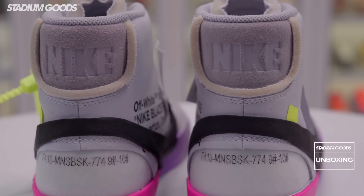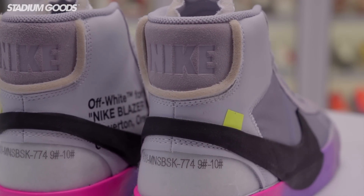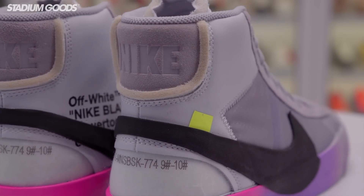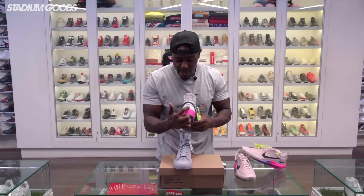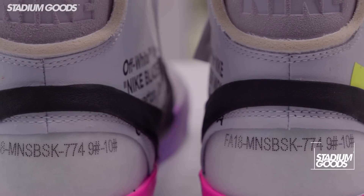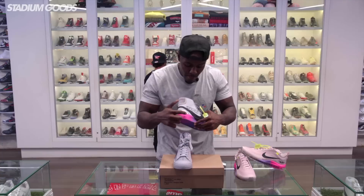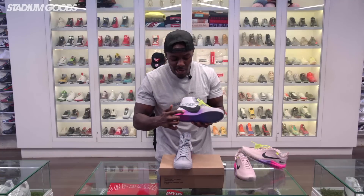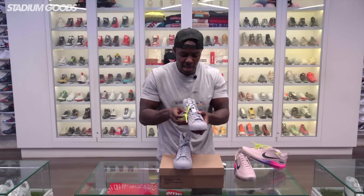The back panel features a suede hit along with exposed foam, and the swoosh is connected — it runs through each side of the shoe. The back verbiage refers to fall 2018. We have the pink that runs through the back, and there's the gradient going straight through back to purple and into gray into the toe box area.